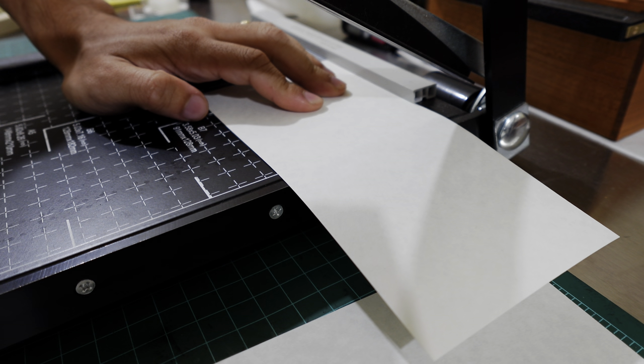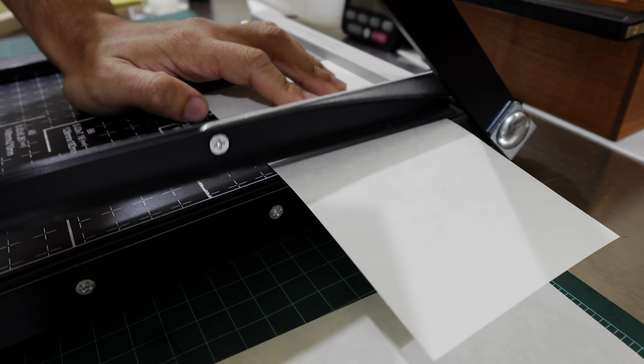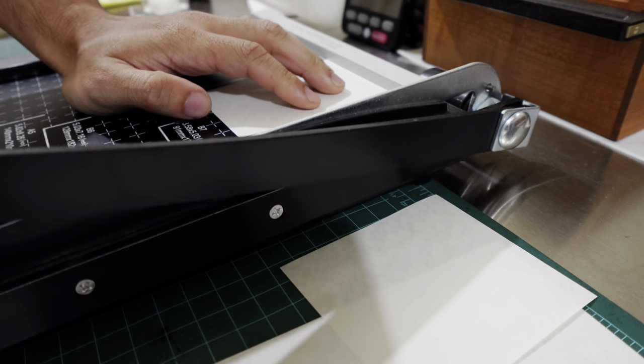This is a quick look at some of the initial tests that I've been running to take a closer look at Hippolyte Bayard's direct positive process.